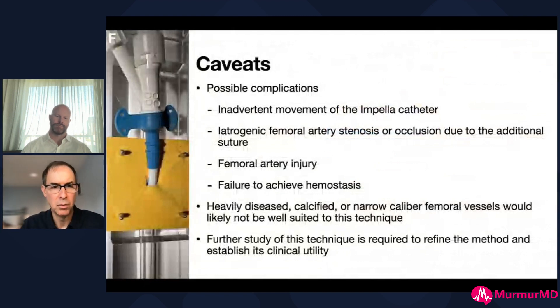Obviously there are possible complications with anything we do. Probably the biggest risk is inadvertent movement of the Impella - you don't want to pull it across the aortic valve in a patient who really needs the support, and you want to avoid pushing it too far in, potentially causing ventricular arrhythmias or even ventricular injury. There's also the potential risk of iatrogenic femoral artery stenosis or occlusion from closing down that arteriotomy. If there's any concern, once you put the repositioning sheath in you can take an angiogram through the wire port to confirm distal flow. Dealing with an ischemic leg would always be a challenge and would need to be addressed promptly.